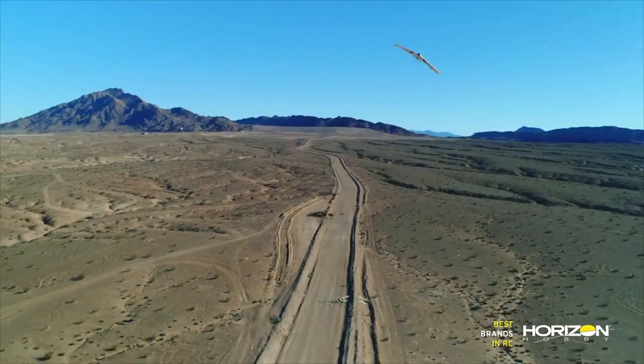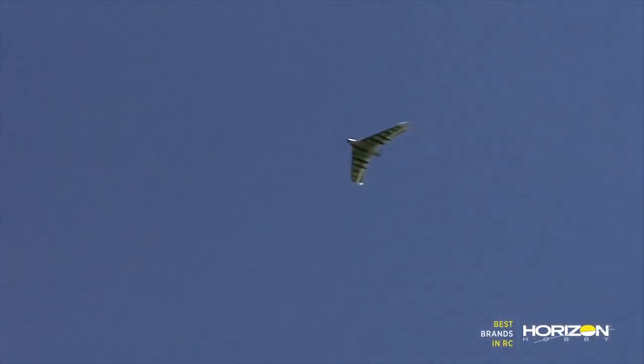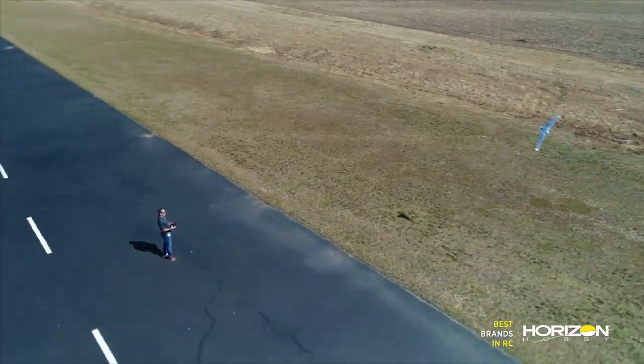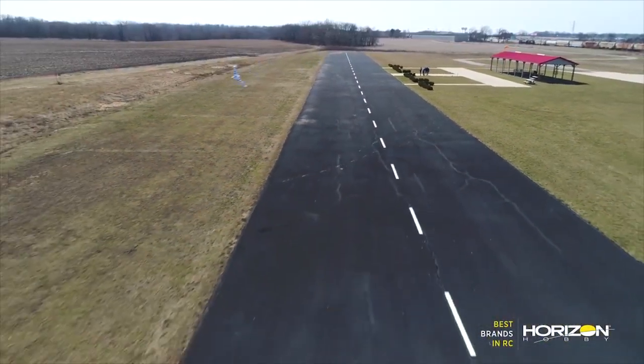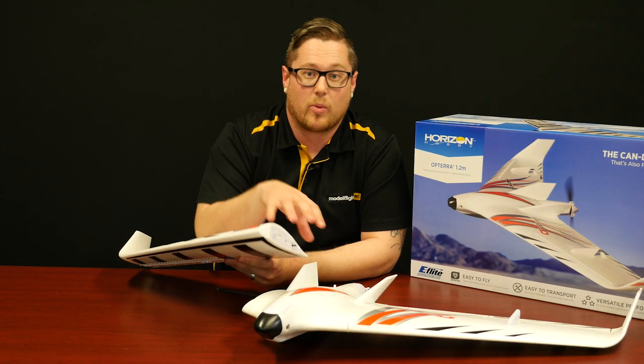This aircraft is 3 and 4S compatible, so you have a wide range of battery choice from 2200 all the way up to 3200 in both 3 and 4 cell — that'll fit right into the massive battery compartment. It's a much smaller aircraft with a smaller wingspan and a quicker roll rate, but you can still pop both wing sides off for transport.